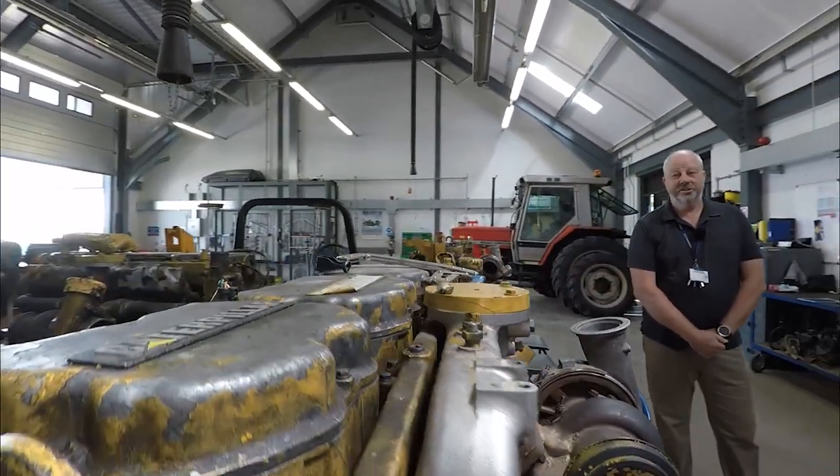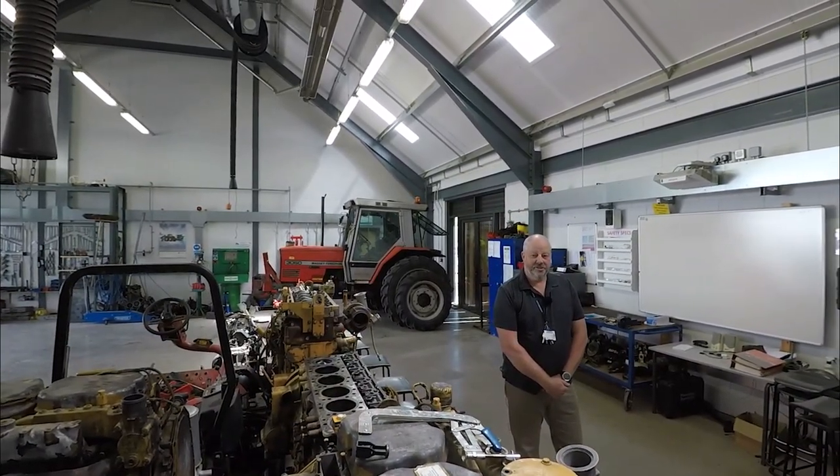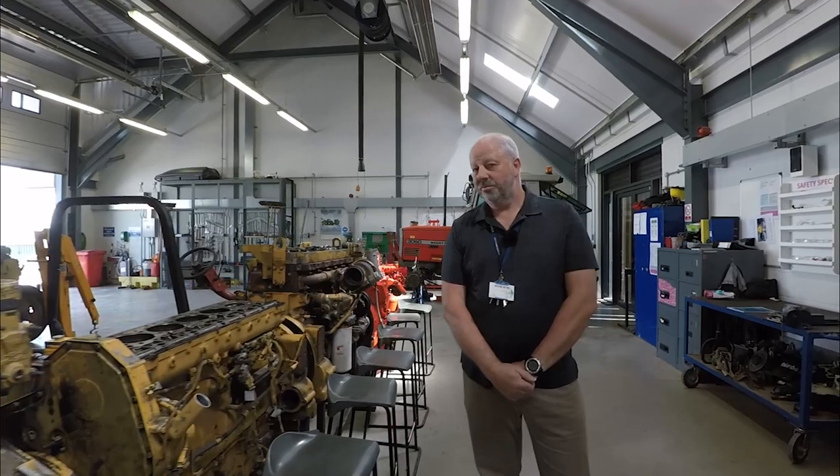They're a tier 3 engine that has modern technologies on it — electronics and other devices that brings it up to modern standards. We also have some tier 1 engines, which are the older type engines, which all our students get to work on.